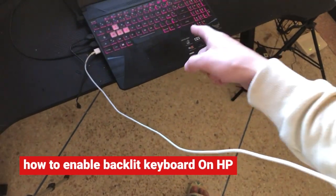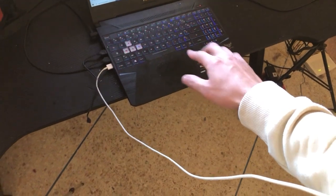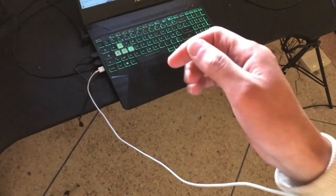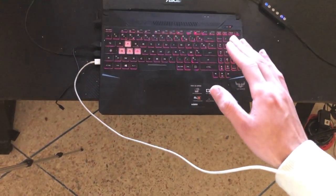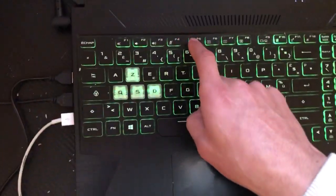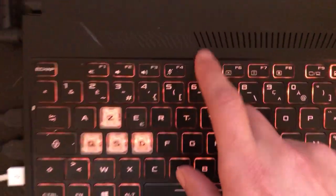You guys have an HP laptop — I'm going to be showing you how to enable the keyboard light on your HP laptop. This works on all HP laptops, all models. Now here is exactly how you can turn this on. The first thing you need to do is click on F5 — click on F5.